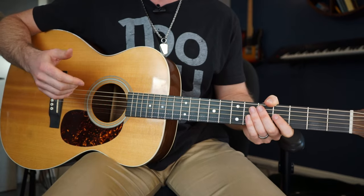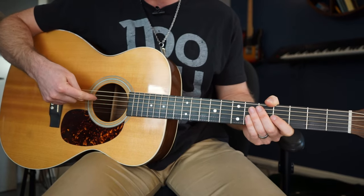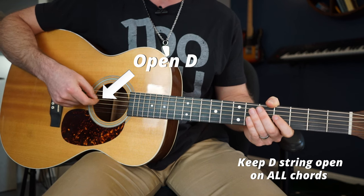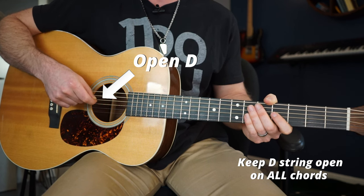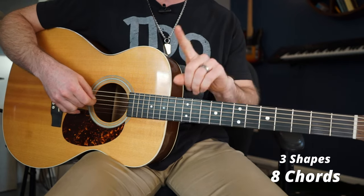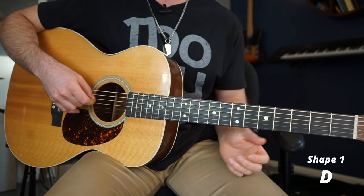The trick to using these chords in the key of D is keeping this D string open on all of them — yes, all of them. And as I said before, we're only going to use three shapes to make all eight of these chords. Let's start with shape number one and the mighty D chord.